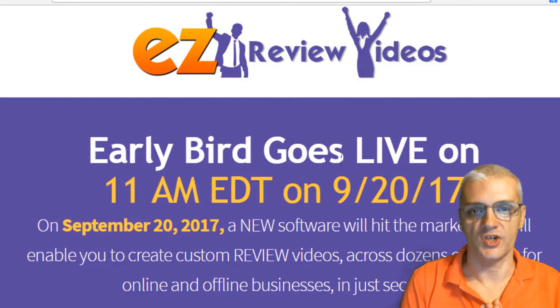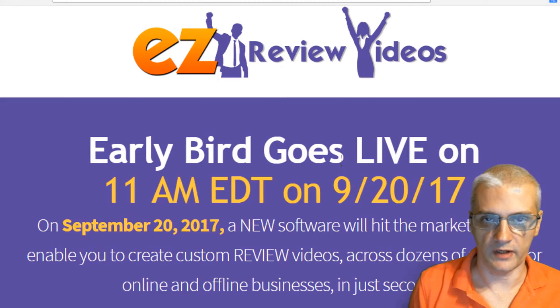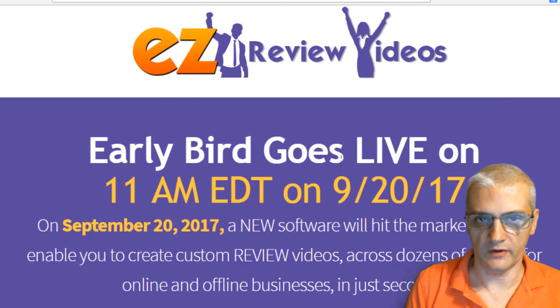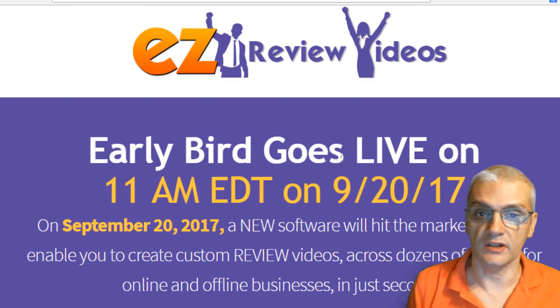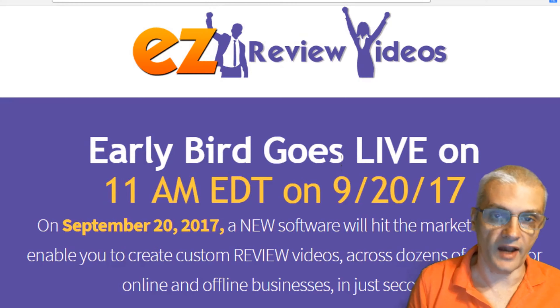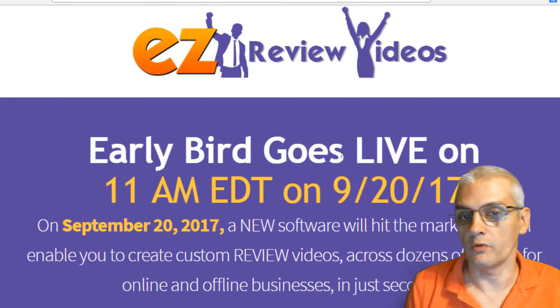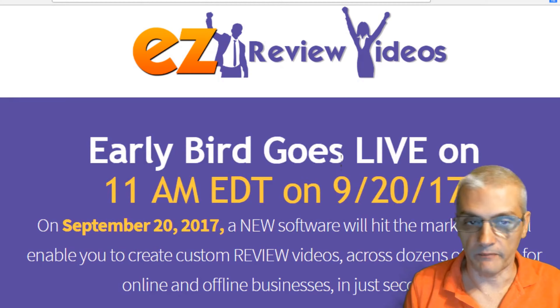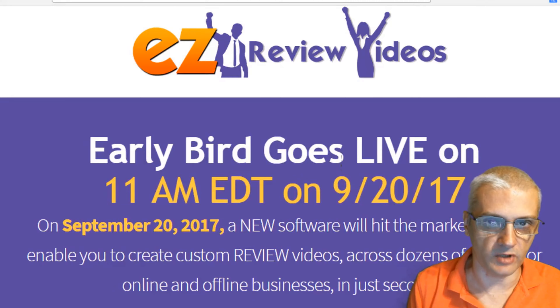Hey, what's going guys? Kurt Tashi here and today I'll be doing my review of a brand new product called Easy Review Videos. Easy Review Videos is a cloud-based video creation software that, as the name suggests, allows you to easily create high-quality professional review videos. You'll be able to have a high-quality professional review video up and ready to go within just a few minutes. The product is coming from Todd Gross and Matt Bush, both of which are known for bringing high-quality products to the marketplace.